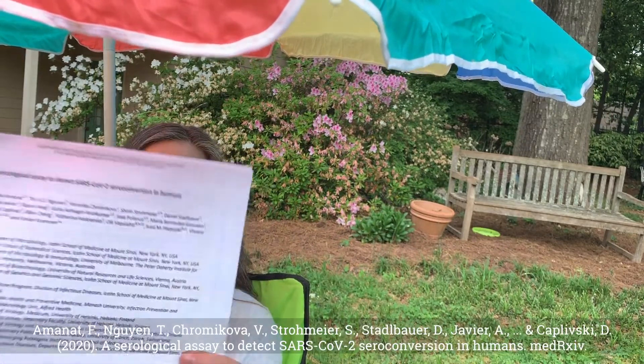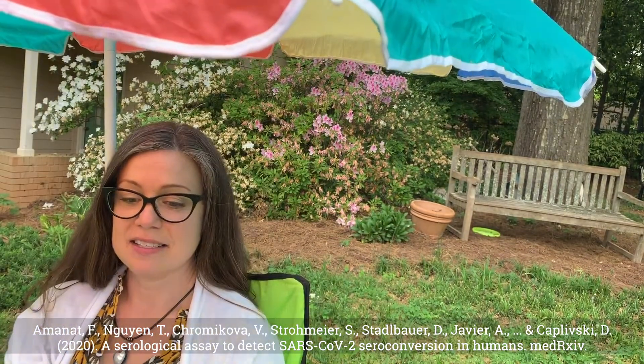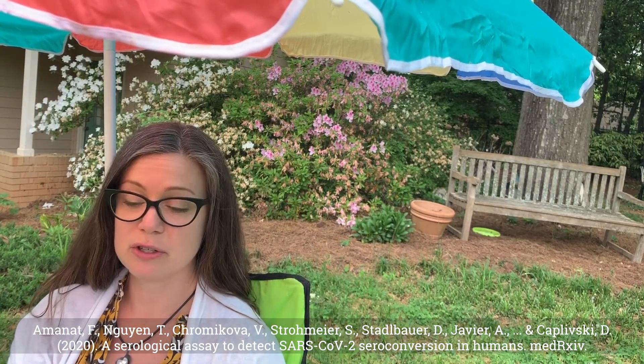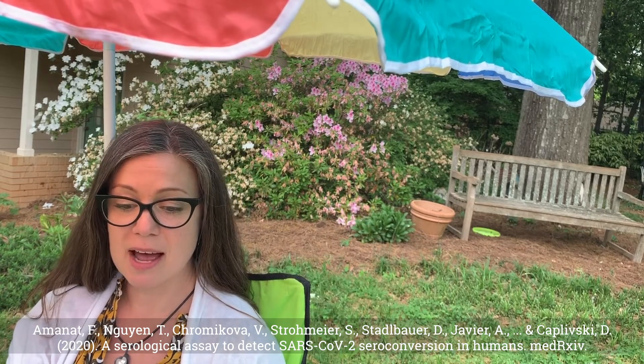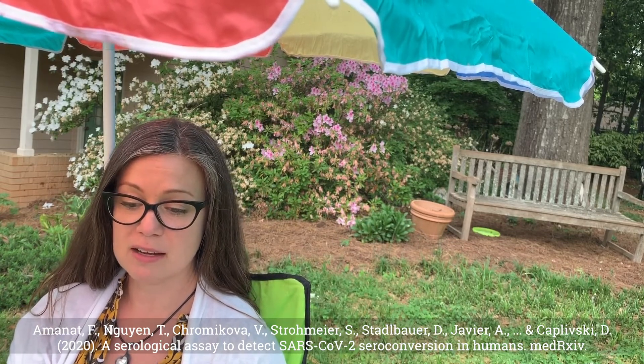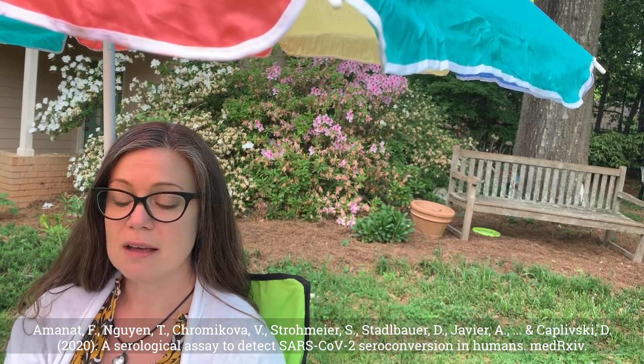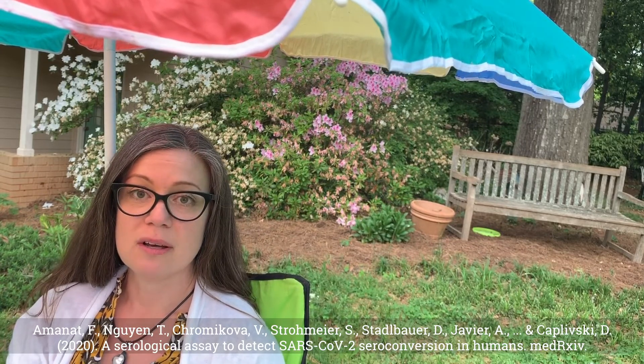Today we're discussing this paper, A Serological Assay to Detect SARS-CoV-2 Seroconversion in Humans by Fatima Amanat et al. from the Icahn School of Medicine at Mount Sinai, and it was uploaded to the MED Archive on March 18th.